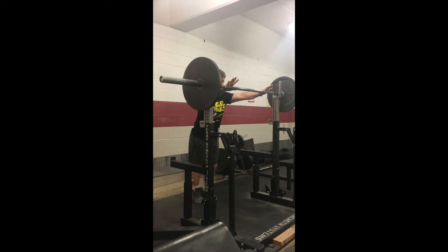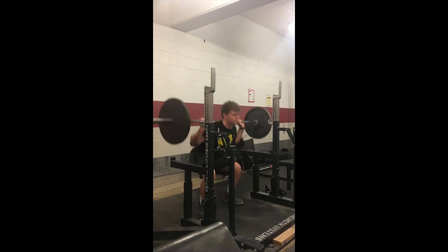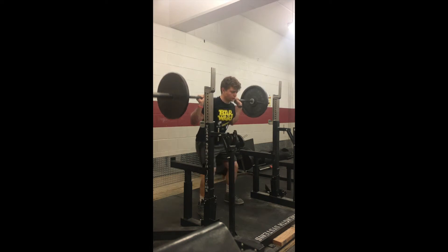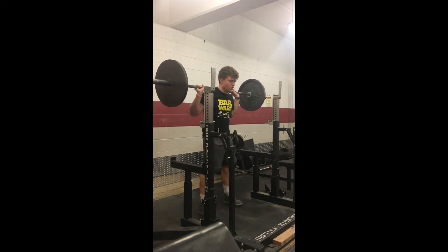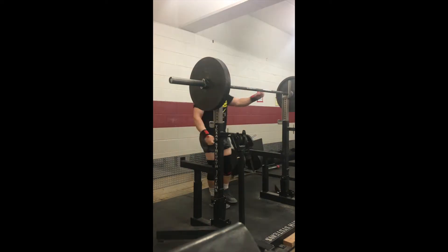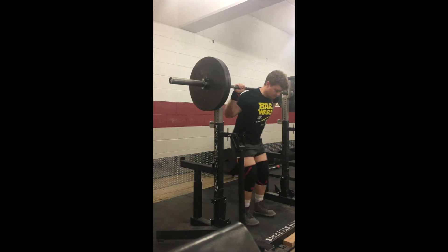For my warm-ups I really like to treat each rep and each set as if it was a maximal attempt, meaning I like to get the same tightness, keep the same cues, and keep the same routine every time I step up to the rack. When I get under the bar I keep my same movements — step in the same way, take deep breaths, stay tight, engage my core and my legs. That's what I like to do for each set.